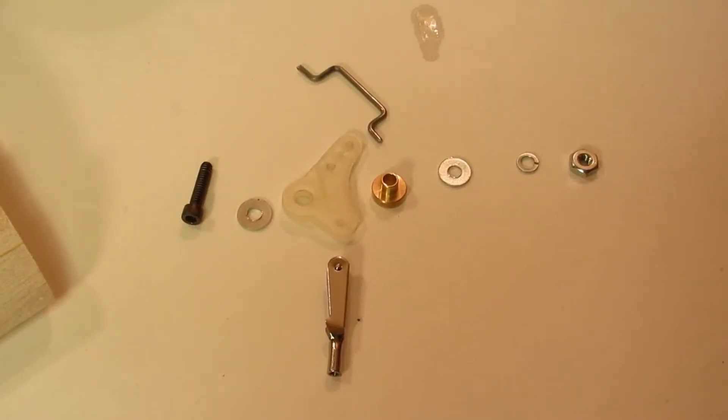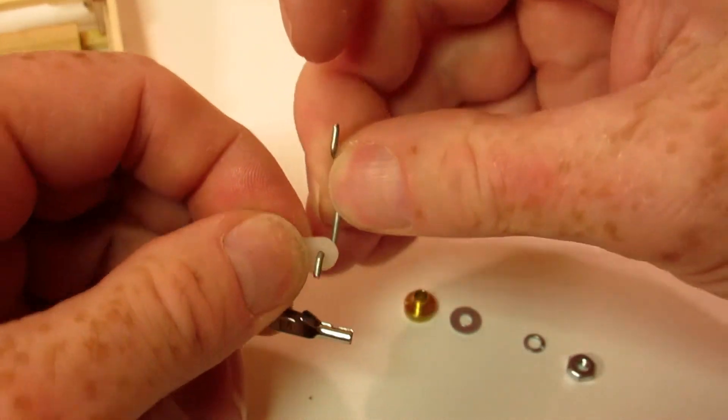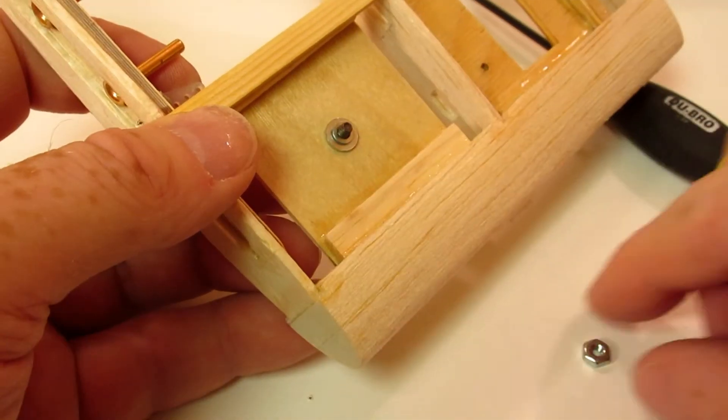Next is the bell crank. The quick link is installed on the short arm and the push rod on the long arm. The bell crank is held to the mount with a screw, washer, bushing, washer, lock washer, and nut.